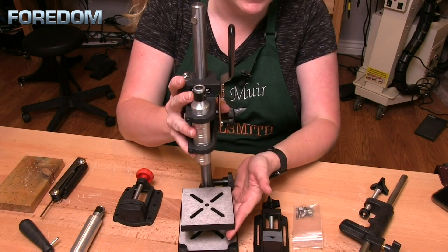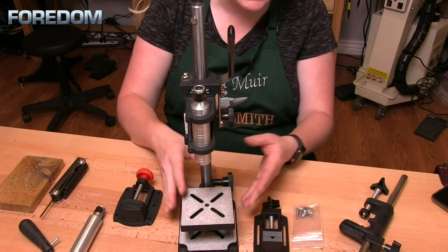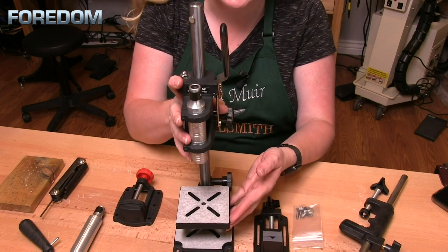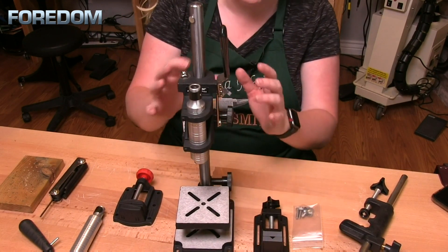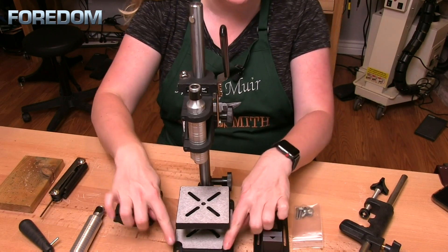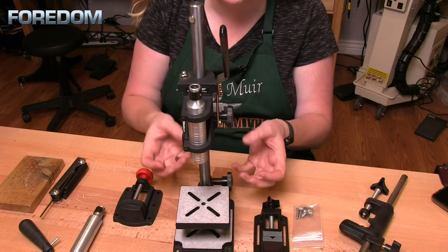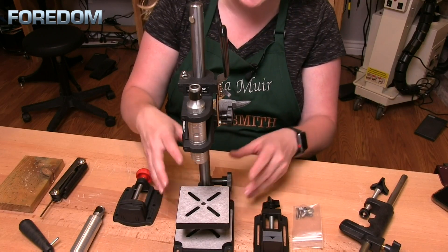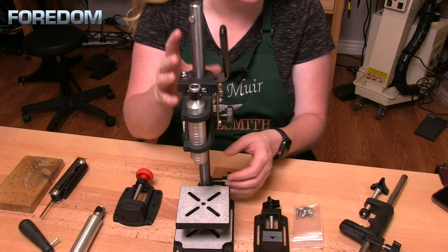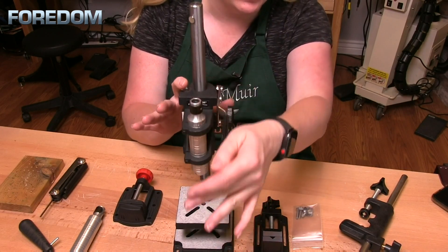The DP-30 is rugged and precise. It's all metal so it has quite a bit of weight to it, which is nice because it's very stable. It can be mounted to your tabletop for a more permanent solution, or you can use some C-clamps to clamp it to your bench when you're ready to use it. The metal frame has a two-inch throat capacity and a stroke length of up to one and a quarter inches.